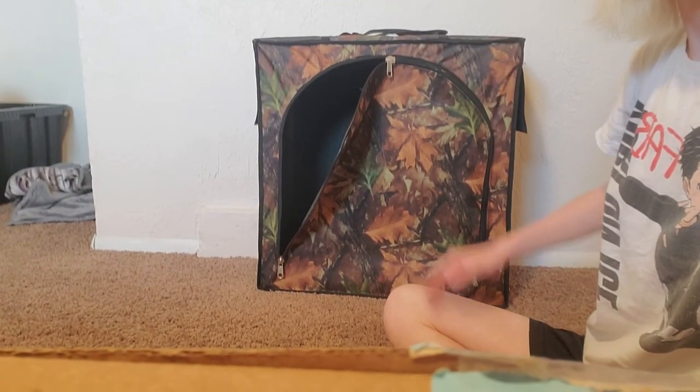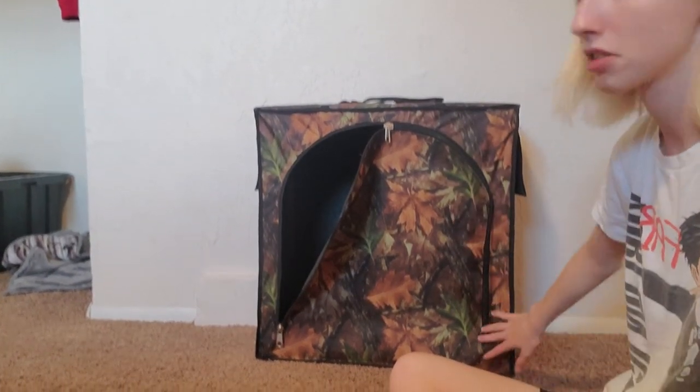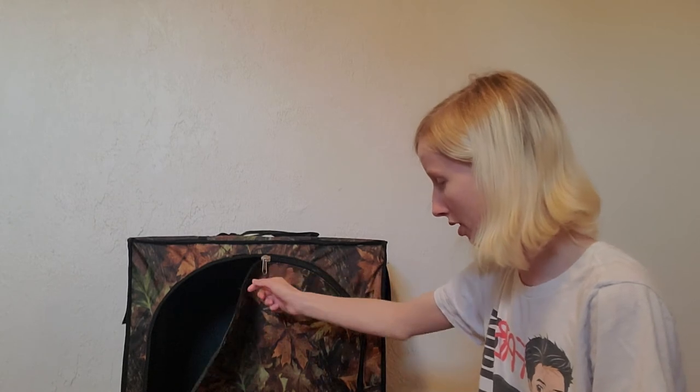I've used it everywhere. Super lightweight, super easy to carry. Even in the field you can take it with you. You can use it for any bird, really. That's me sitting up next to it so you can kind of see how big it is — my hands are really small so it doesn't show size too well, but it's bigger than it looks. Pretty cool, I quite like it.